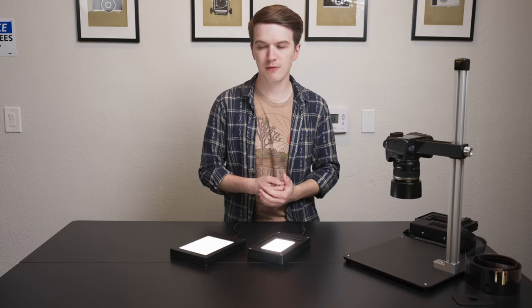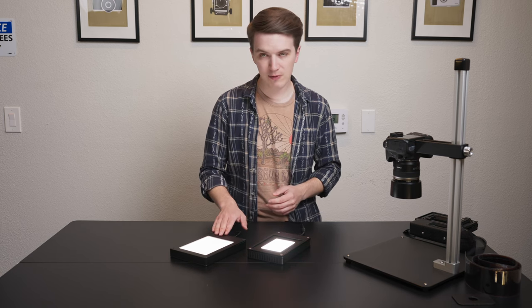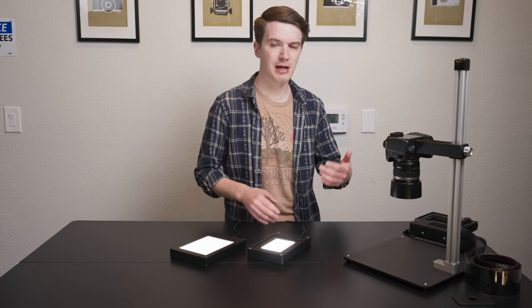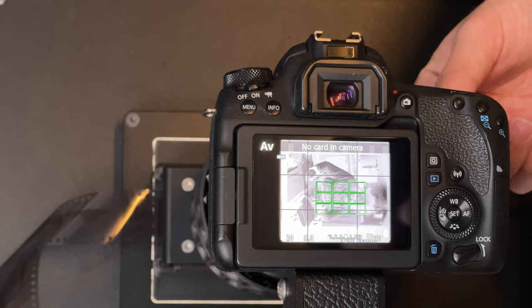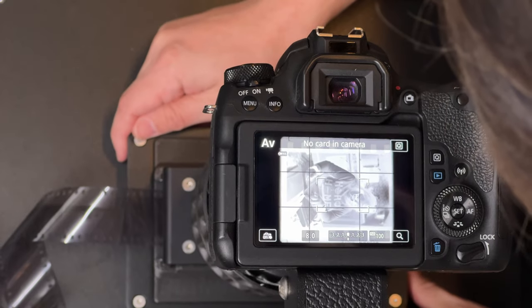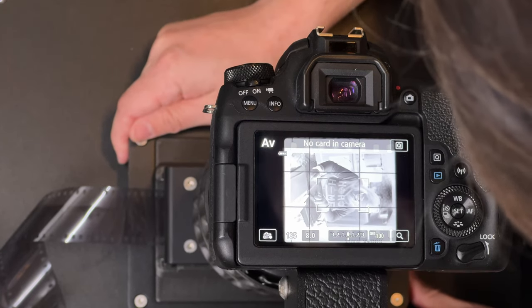A practical comparison: we've been doing lots of sample scanning here at the office with all of these light sources to compare. The 4x5 Light Source Basic at f/8.0, ISO 100, with an average density negative, averages around a tenth to a fifteenth of a second. The Light Source Mini 97 CRI at the same settings — ISO 100, f/8.0 — averages around 1/125th of a second, sometimes 1/100th, sometimes 1/160th. The point is it's multiple stops brighter, which is obviously a huge win.